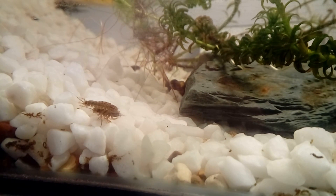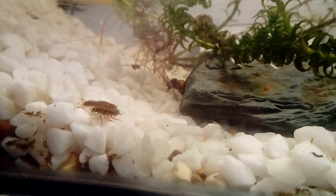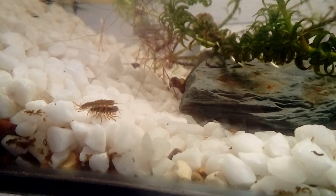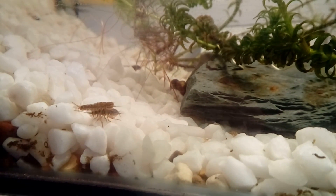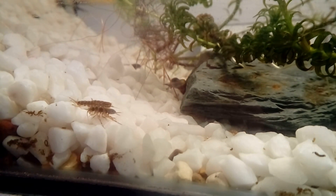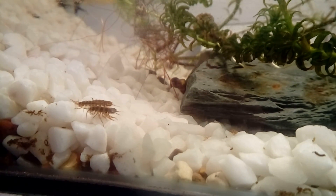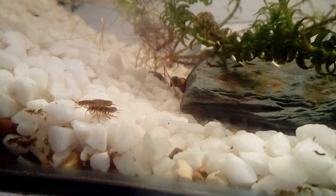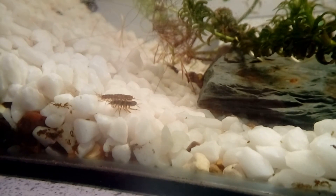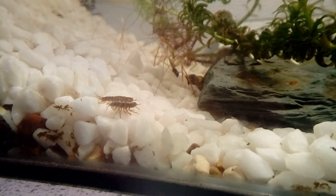The female will then lay her eggs into a brood pouch, which is kept on the underside of her body, and she will give birth to live babies which will be miniature versions of the adults. You may be able to see at the rear end a pair of feathery gills flicking up and down — this is where they breathe. They are adapted to live in low oxygen environments like those found at the bottom of ponds, and they can tolerate moderate levels of pollution.